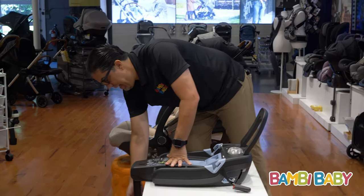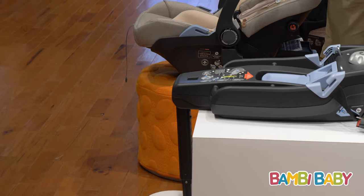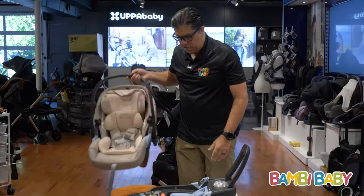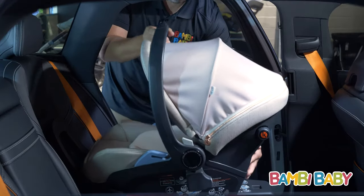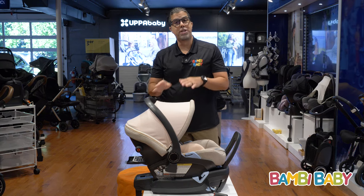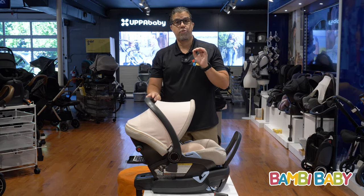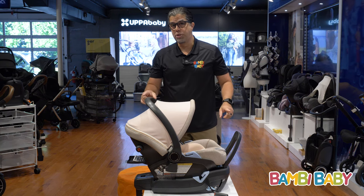The load leg is adjustable and lockable to different car heights, so it doesn't just drop to the floor. It's very easy to come in with your car seat, set it in place and you're all set. The 435 Lounge has recline capability, a 5-point harness from 4 pounds to 35 pounds, and is good up to 32 inches.